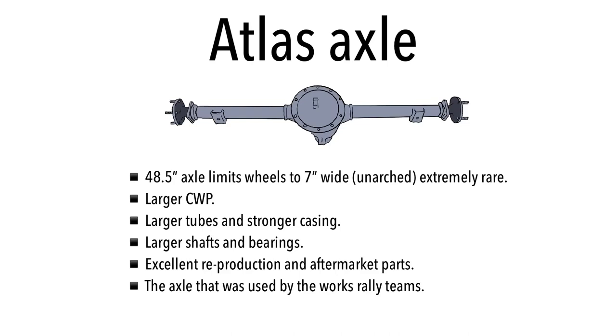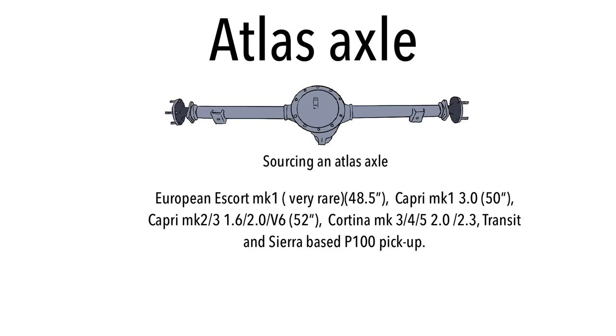This axle was used by the works rally cars and teams back in the 70s. If you're sourcing an Atlas axle, ideally you want one from an Escort Mark One, but they're extremely rare — only European Mark Ones — measuring 48.5 inches. So you'll probably need to look at other avenues. The Capri Mark One three litre came with a 50 inch Atlas axle, and that's specifically the one used on the works rally cars, before it was developed into the Group Four axle. The 50 inch casing was the foundation.